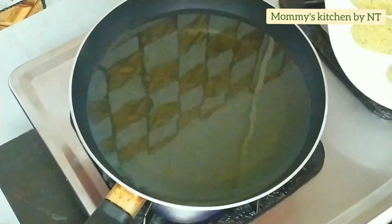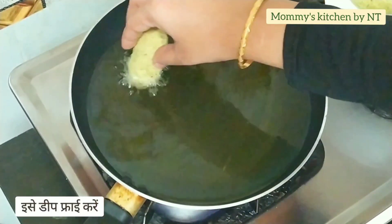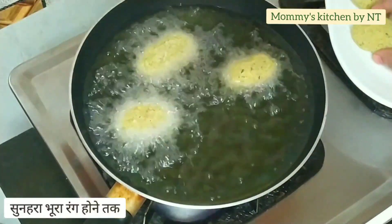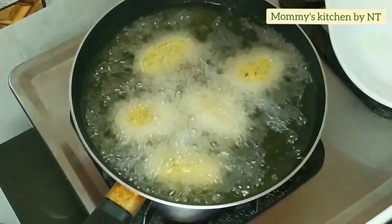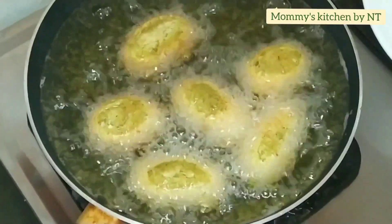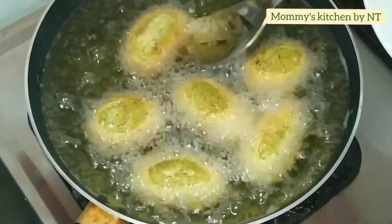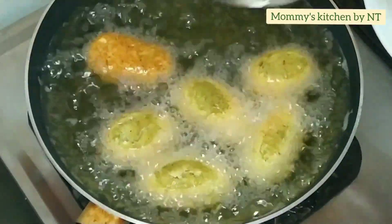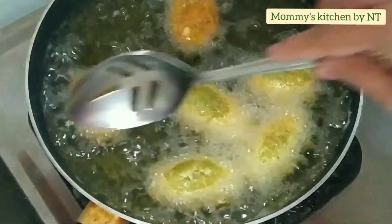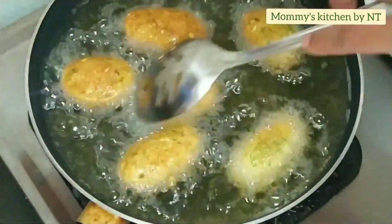Heat sufficient oil and keep the heat on medium-high flame. Gently drop the falafels one by one — do not overcrowd them, otherwise they'll break, so add a little at a time. I'm frying in two batches. Fry on each side; when you see the color starting to change, flip them over.